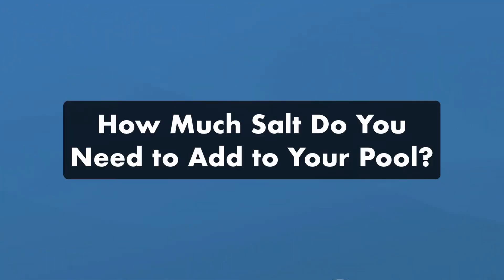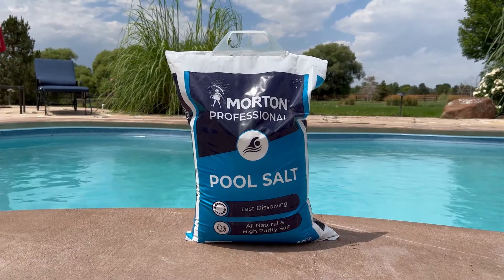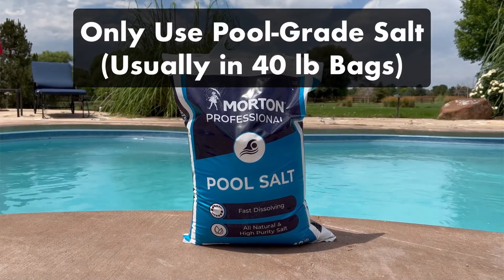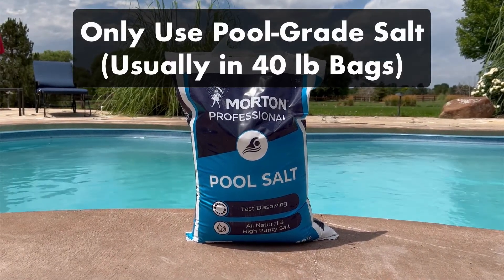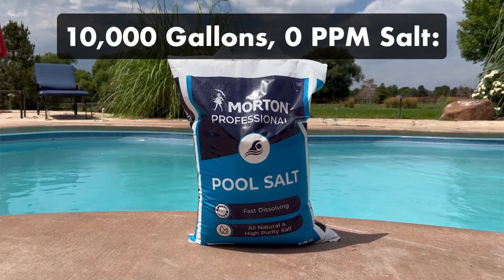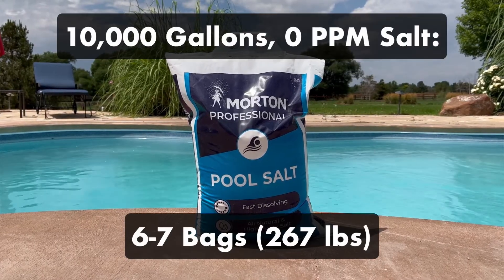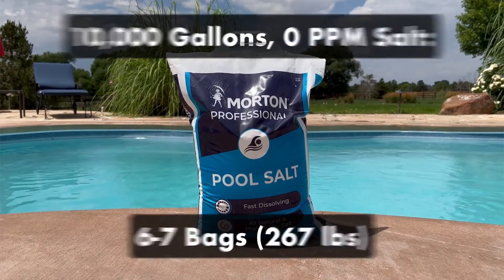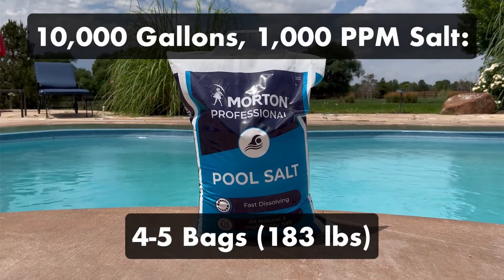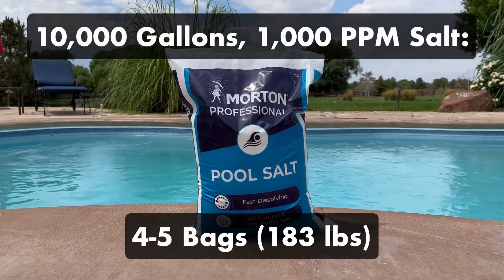How much salt do you need to add to your pool? You'll need to add several bags of pool-grade salt to bring your salt levels within range. Pool salt comes in 40-pound bags, and be sure to only use pool-grade salt. If you have a 10,000-gallon pool and you're starting with no salt in your water, you'll need to add about 6 or 7 bags, or 267 pounds. On the other hand, if your saltwater levels are just low around 1,000 parts per million, you'll only need to add about 4 or 5 bags of pool-grade salt.